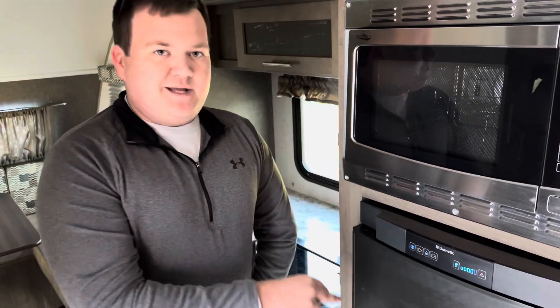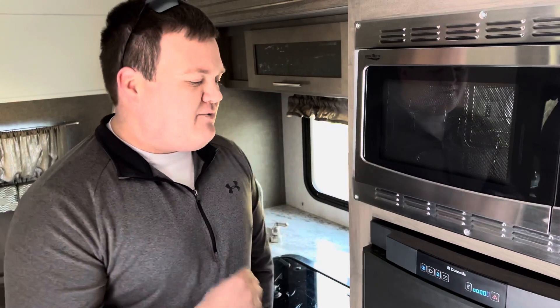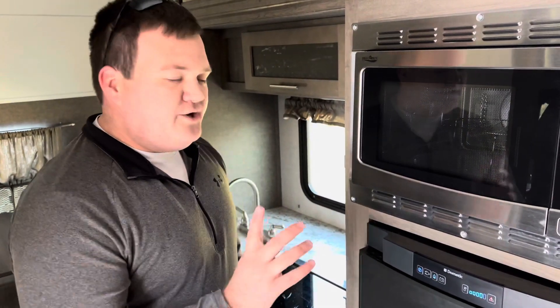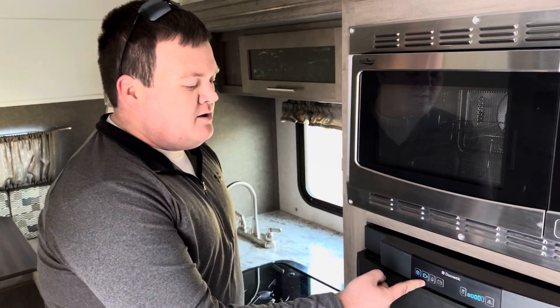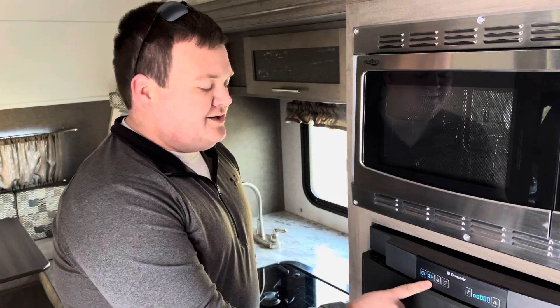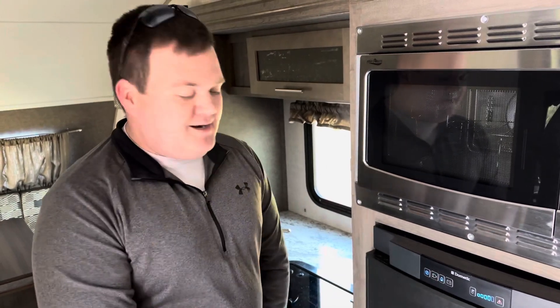It's beeping because I don't have a propane tank on here, but when you pick up the camper it will be running on gas, so your refrigerator will remain cold while you tow. When you get to a campsite, all you have to do is press the electric button — it looks like a plug — to run it off electricity. So if you're traveling, press the gas button; if you're staying somewhere, press the electric button.